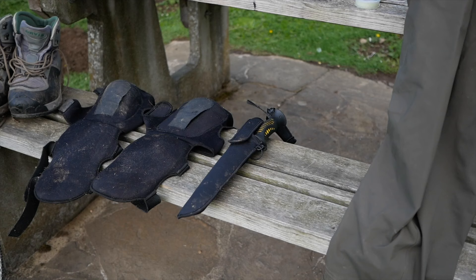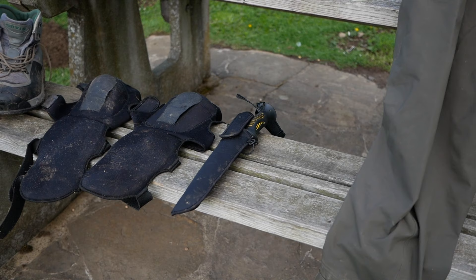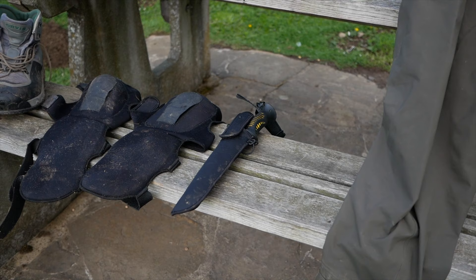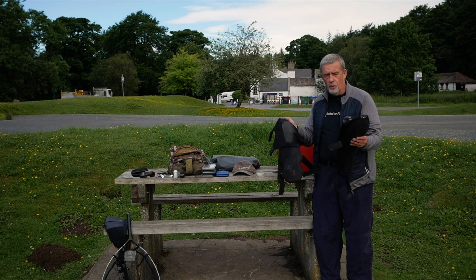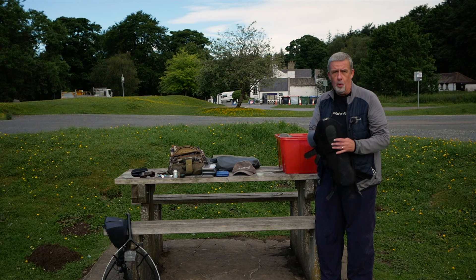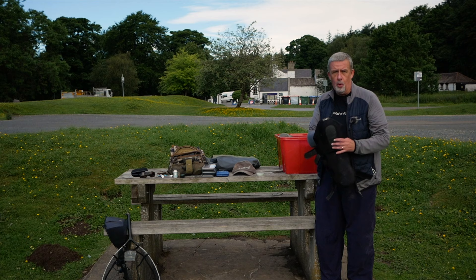Along with that, I have a wading staff, which is essential on the River Tees in my humble opinion. If you're a young whippersnapper, you can probably glide across the rocks. I also have knee pads because I'm always banging my knees and shins into these rocks — so these are invaluable. They're also very good for when you're approaching the river and want to keep a low profile. The knee pads will save you in your old age. I'm in my old age, by the way.